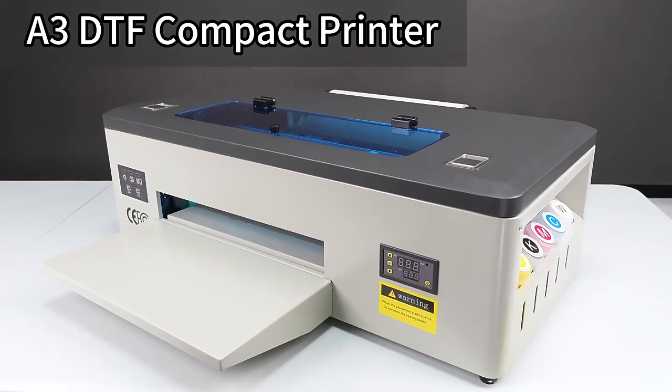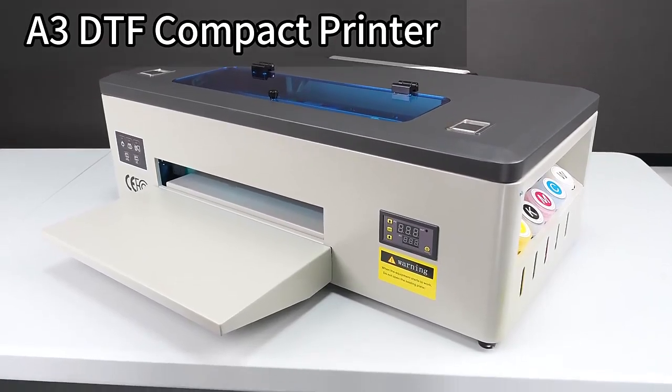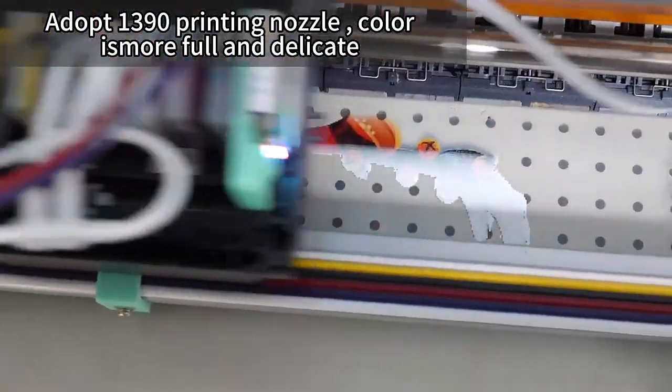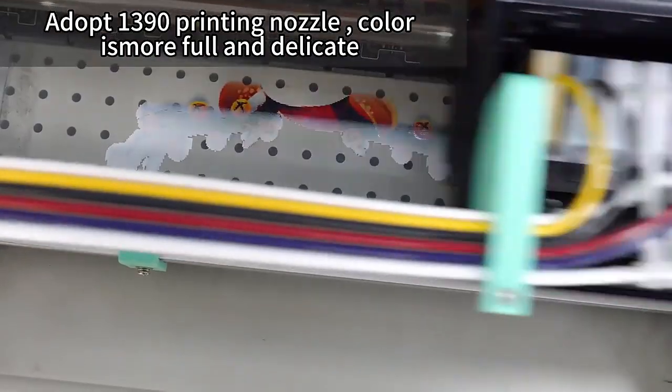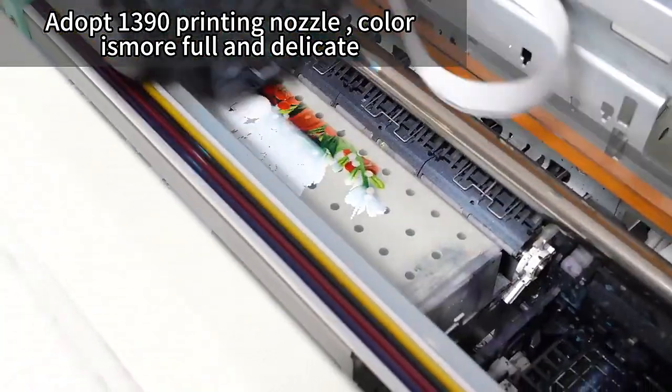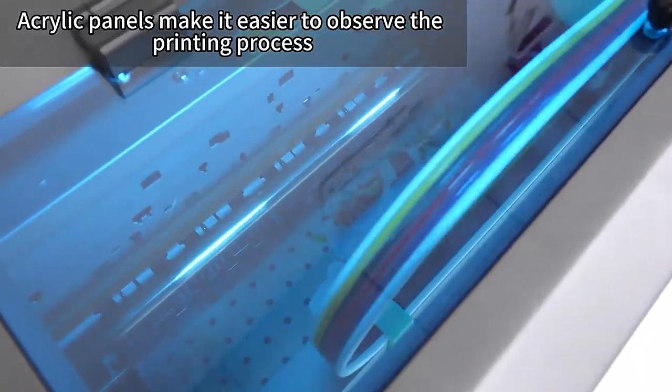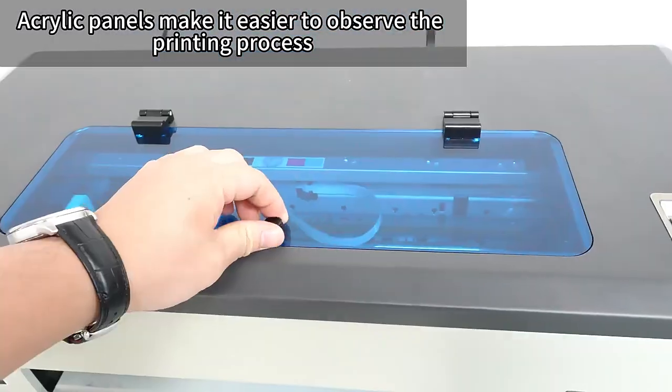A powerful and versatile A3 DTF printer, perfect for businesses seeking high-quality prints. The L1800 printhead produces accurate colors and smooth inkjet with a white membrane circulation system, reducing nozzle blockages. Temperature control ensures proper ink drying and high-quality prints.